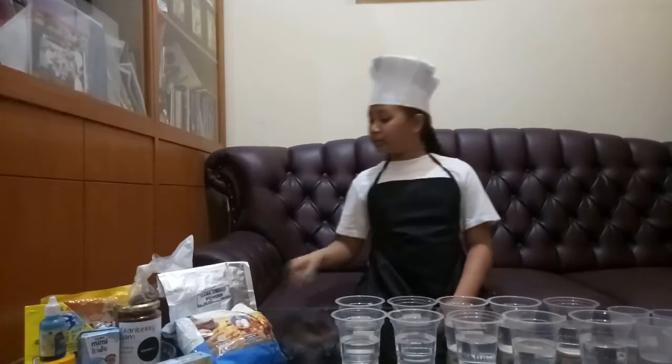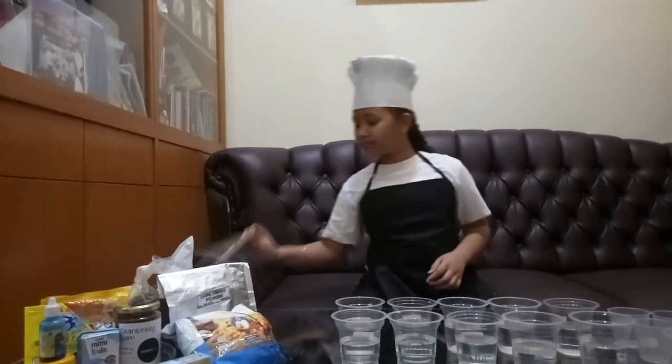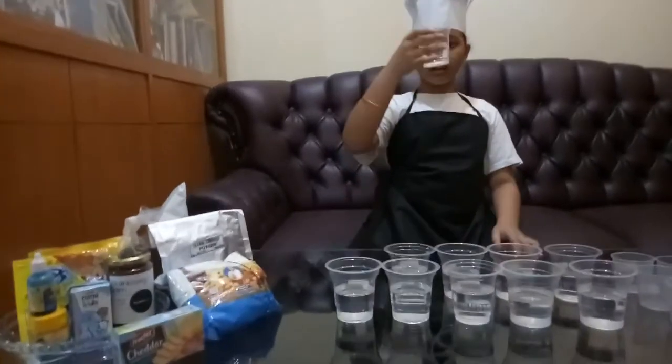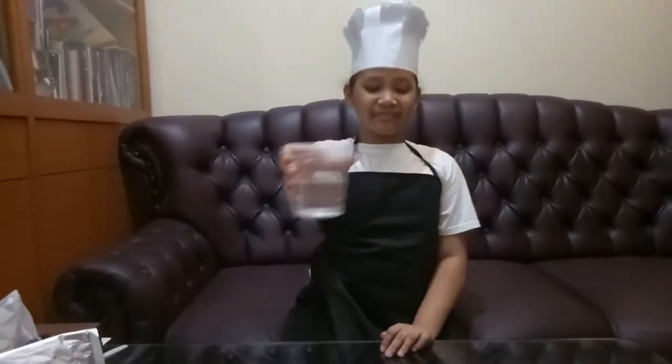Then, prepare some spoons to stir. And don't forget to label all the cups. Fill each cup with water, about half of the cup. Then, prepare one spoon of 10 different materials.